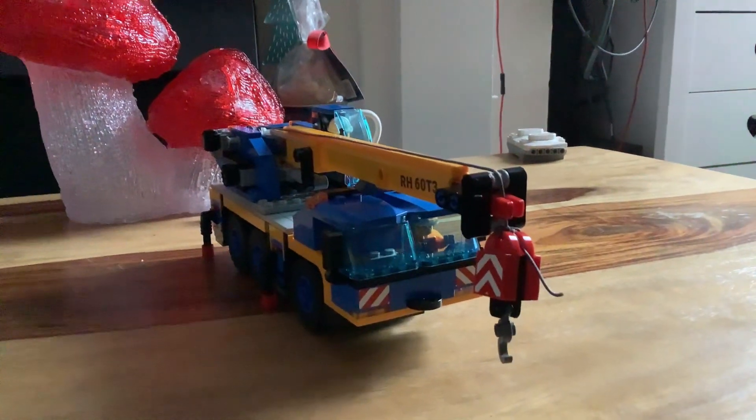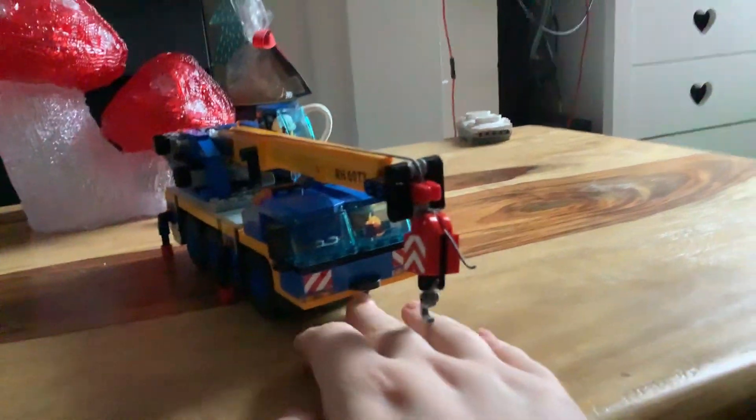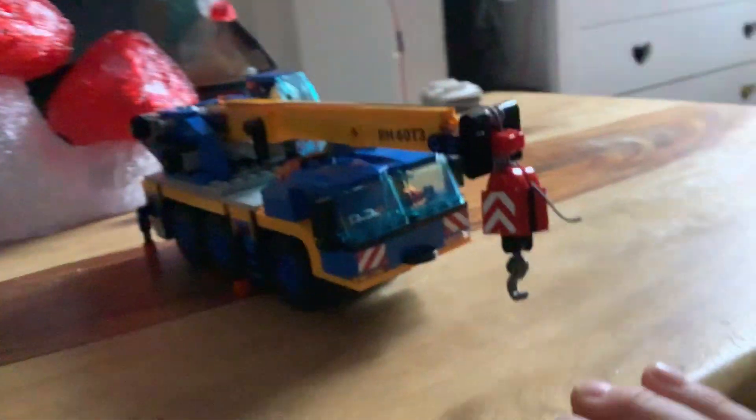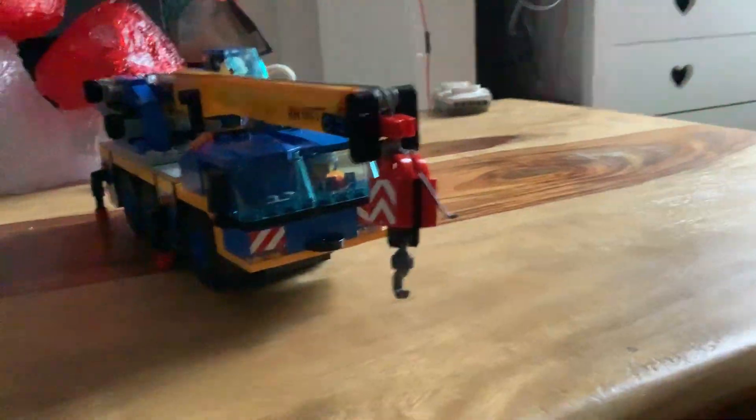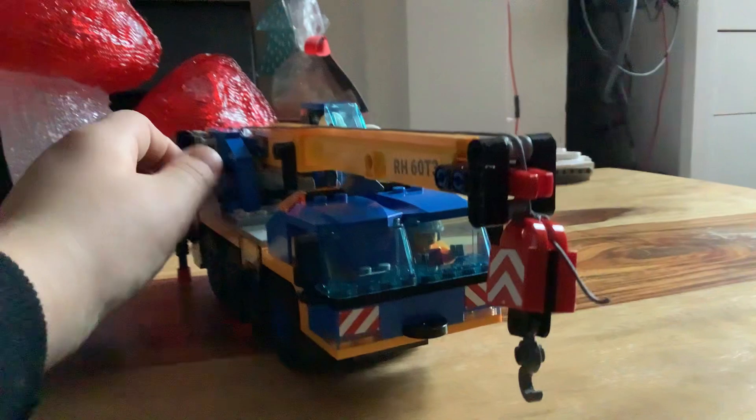What's up everyone, it's Alexi! So I've got my Christmas present right here — it's a mobile crane. Let me show you the review.